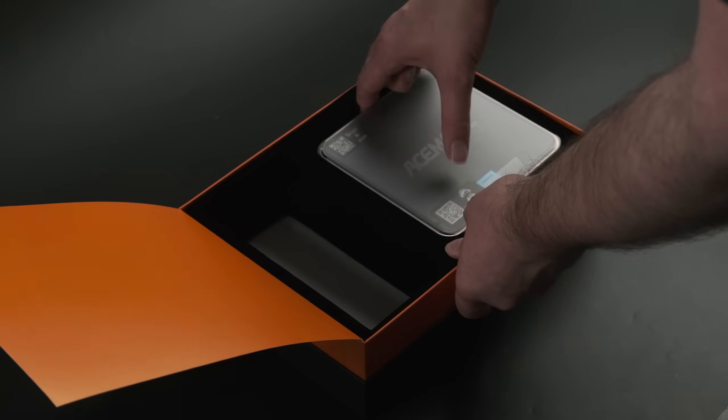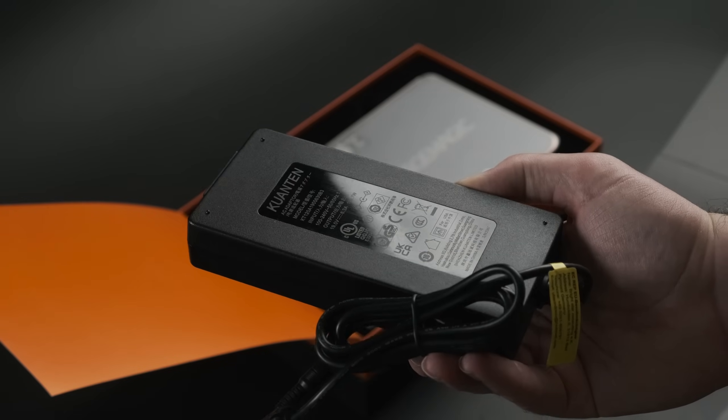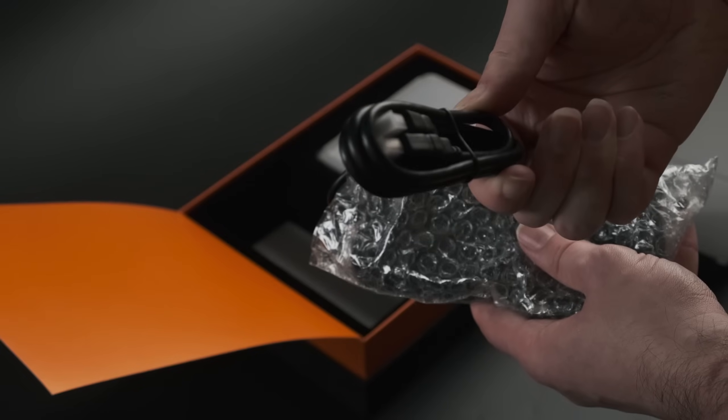Inside we have the PC itself, a very generic guide that could be for almost any mini PC, and a box of accessories including the power brick with a Euro plug — thanks for that — an HDMI cable, and a VESA bracket.